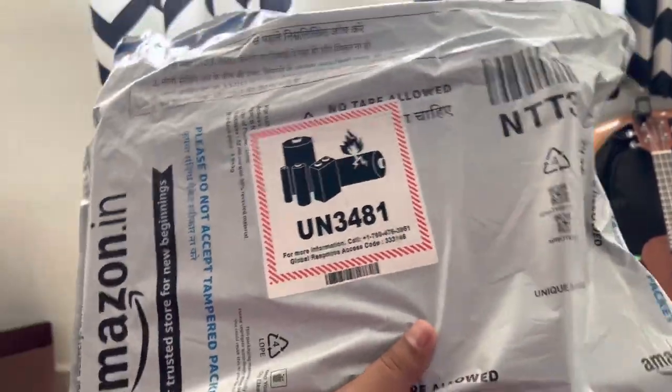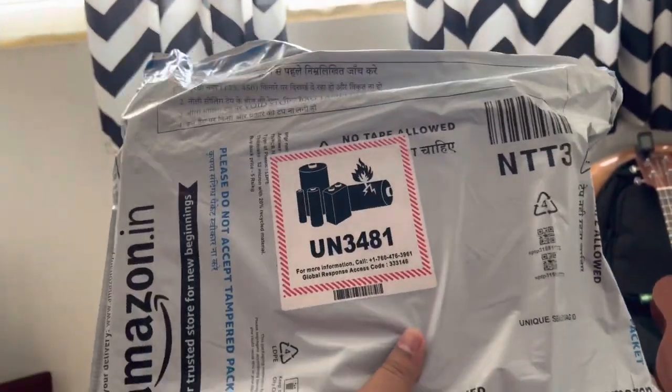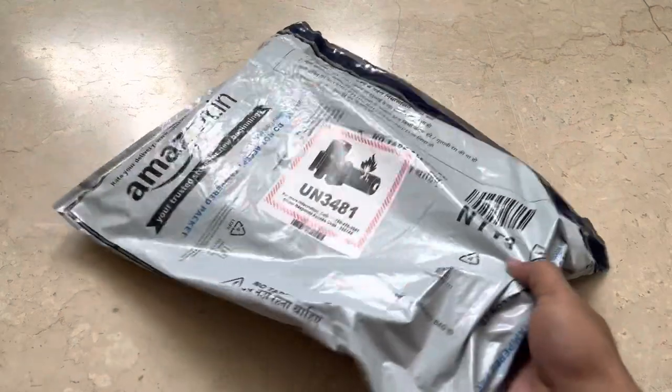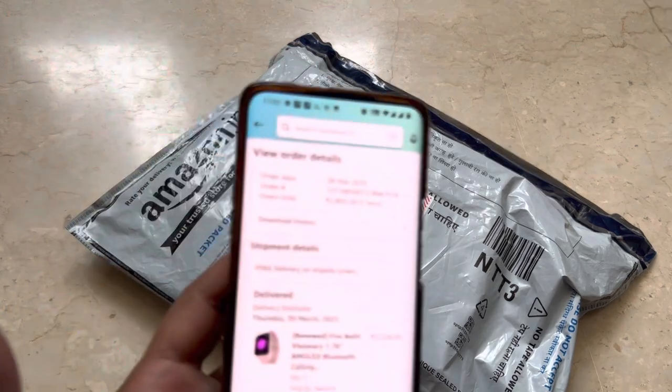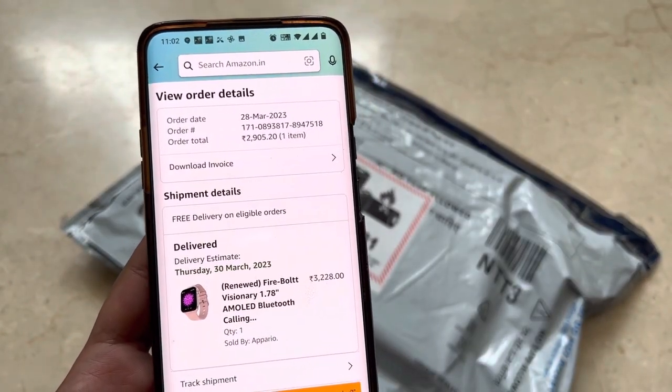For your information, it's a renewed product which I ordered from Amazon, so let's check out how the renewed product quality is. This is how the product has arrived — completely neatly packed, though it's a renewed product. Before unboxing, let's see what price I paid. I paid around 2900 rupees.